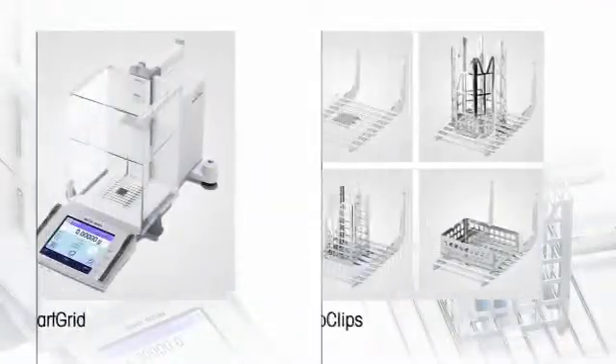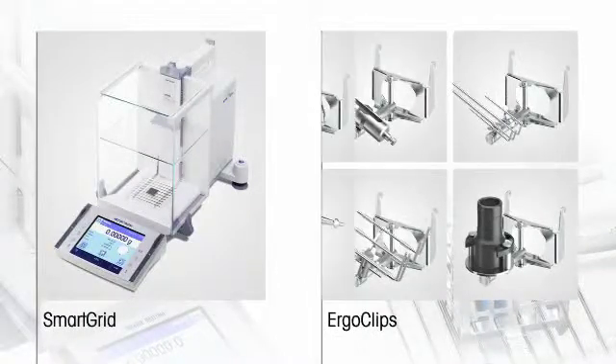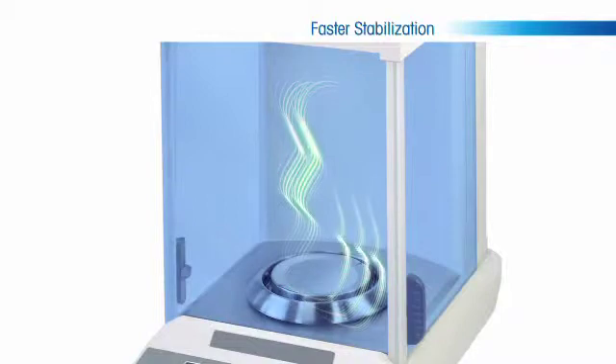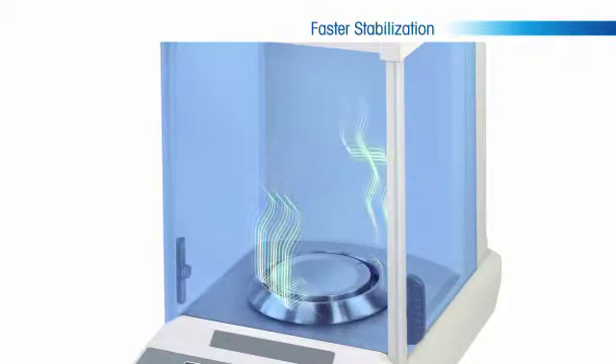Exploring these features more closely, Mettler Toledo is pleased to showcase its innovative smart grid weigh pan and abundant line of ErgoClips. When the doors shut on an analytical balance, there is a natural flow of air that becomes trapped and circulated through the weigh chamber.